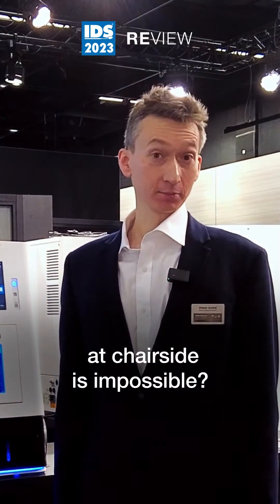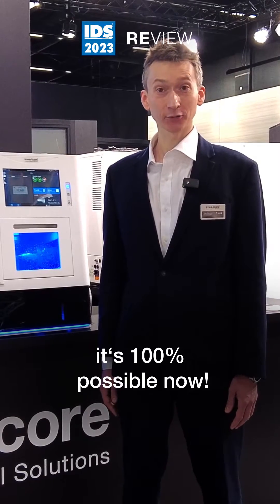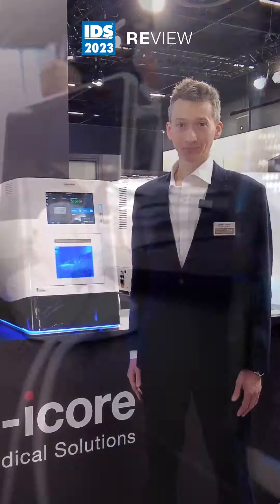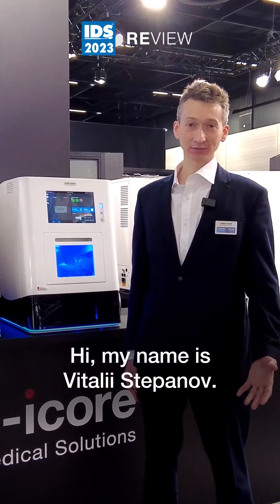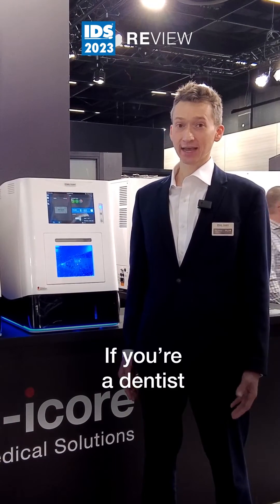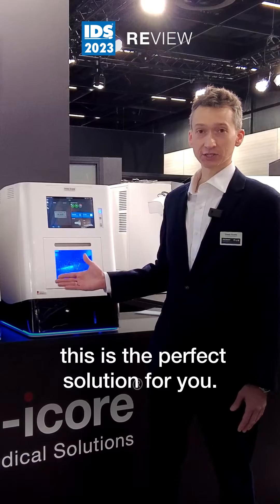Milling from the blank chair-side is impossible. Our answer to this is it's 100% possible now. Hi, my name is Vitaly Stepanov. I am a key account manager for IMSI Core. If you're a dentist who is ready to go digital at your chair-side, this is the perfect solution for you.